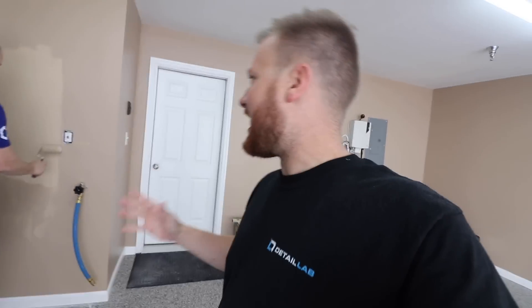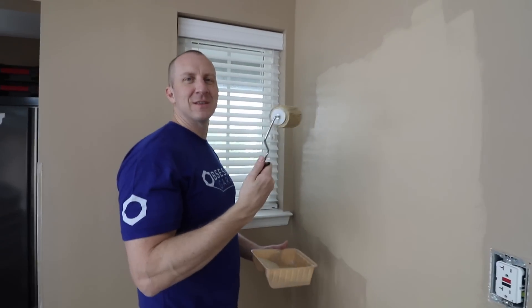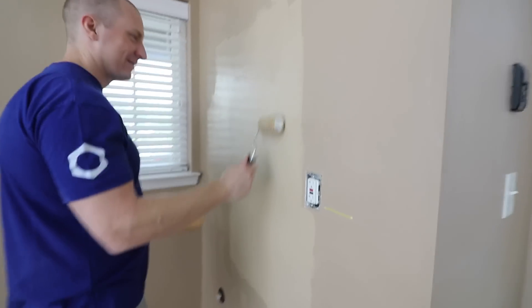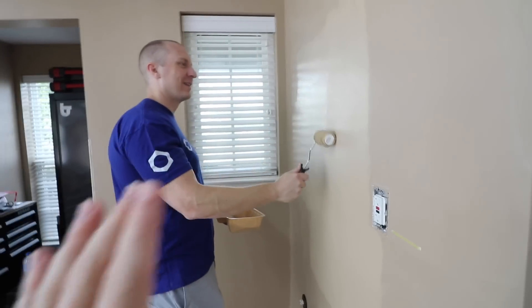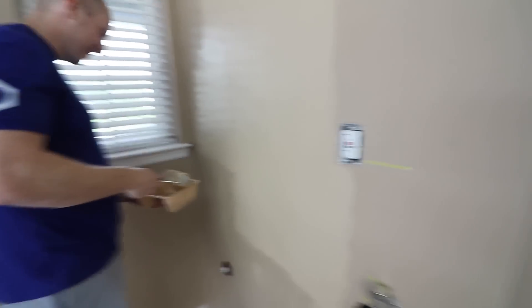Ladies and gentlemen, we have drywall done. We have to give a big thank you to my uncle — Uncle Gene came over at like 11 o'clock last night and slapped on a coat and just killed it. I was ready to quit, I was done, I was checked out. So Uncle Gene, if you are watching, thank you sir. We're finishing up the painting here and hopefully we can get the rest of this mounted. I pay people to come in and do drywall and paint because I don't want to deal with it — certain things in life I don't carry tools for because I have people to do it.